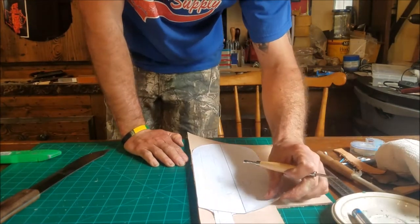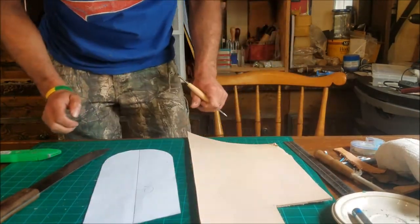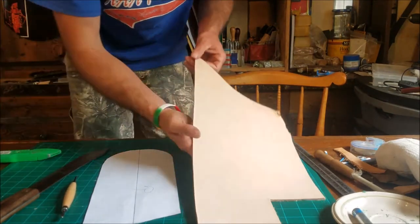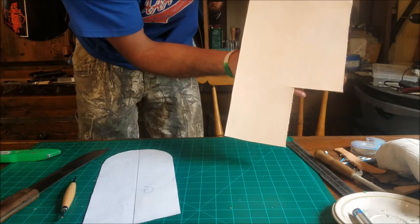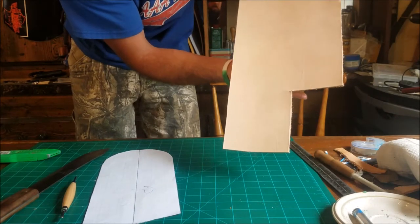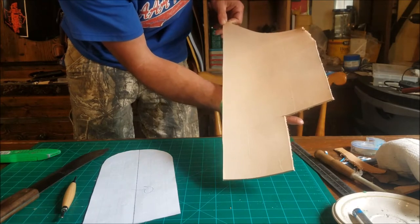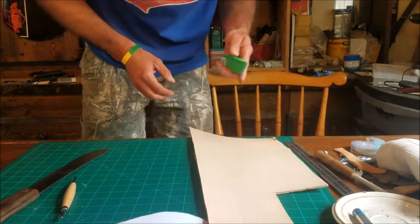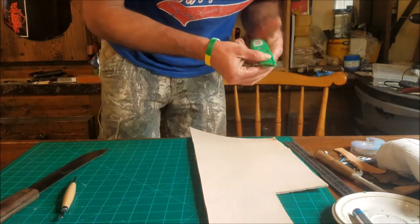All right, he's got everything traced up. Pick it up so the camera can see — got a nice little pattern template drawn onto the leather. Y'all can see that. Now he's just going to cut it out and we're going to be left with the actual shape of the leather sheath.